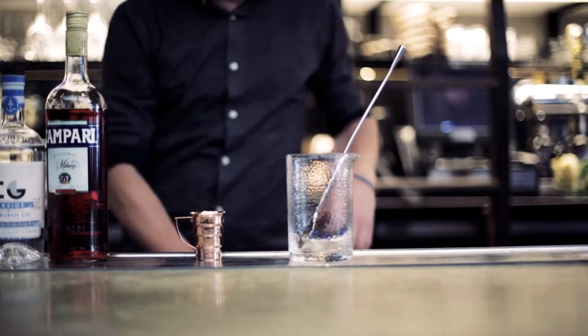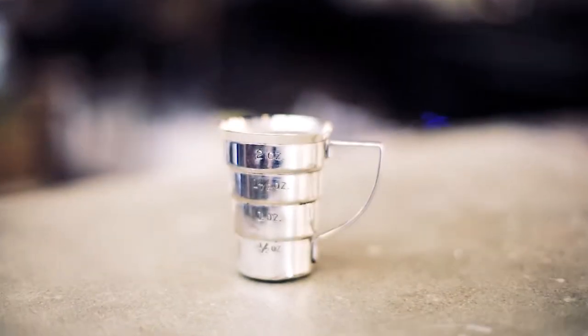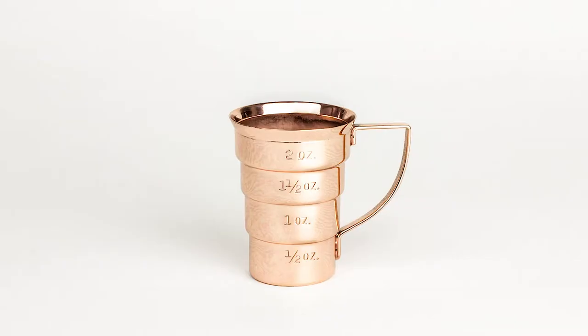Rachel Eva and Shawn Michael here from Standard Spoon. Over the last few years we've brought you premium barware that seeks to fill gaps in the current market. When we set out to design a measuring device we wanted something that was one piece, had easily identifiable measurements, and was drop-dead gorgeous.